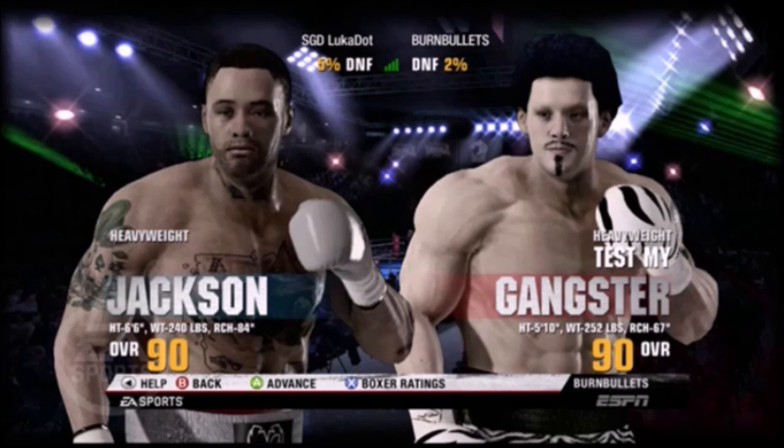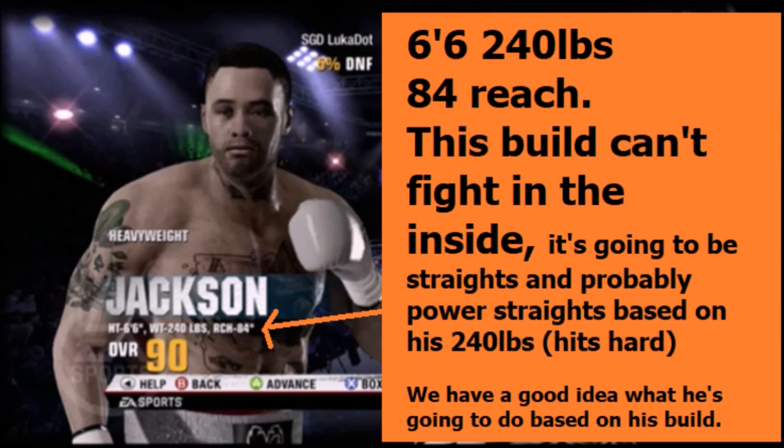It's what people are doing — they're getting caught with his back-step straight, and maybe the uppercuts because they're annoying to some degree. But the back-step straight is the one that's knocking everyone out. So in this video, I'm just going to go over a fight I have with this guy.